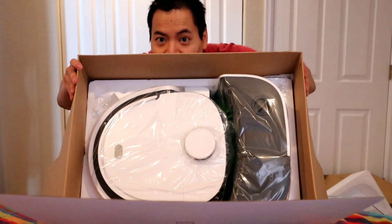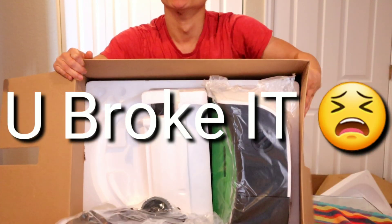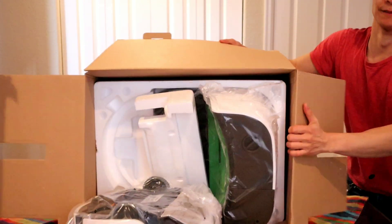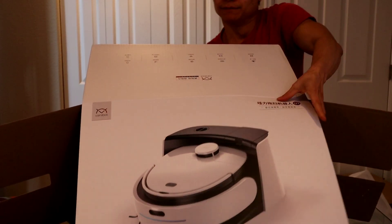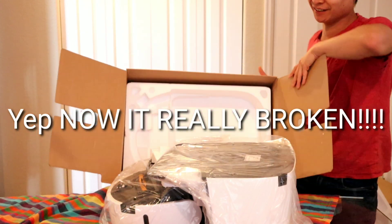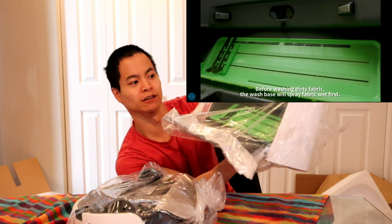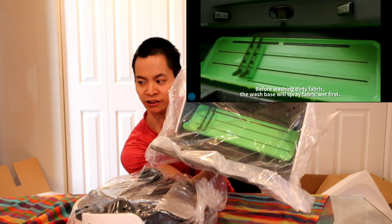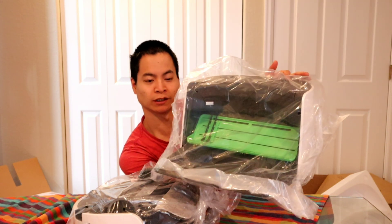Wow. So pretty. Kids, I'm a professional — don't do this at home. Alright, we got a foam thing. You have a giant charging base. Look at this folks — this thing's probably four or five times bigger than a standard robot charging base. But this thing has a self-cleaning mop, so it holds both dirty and clean water. Very cool.